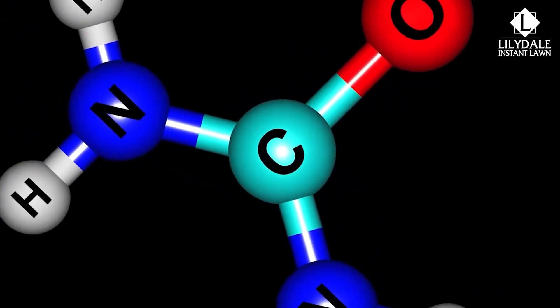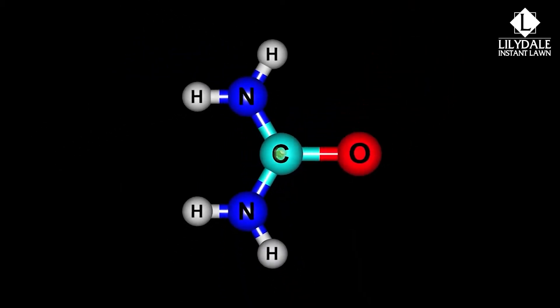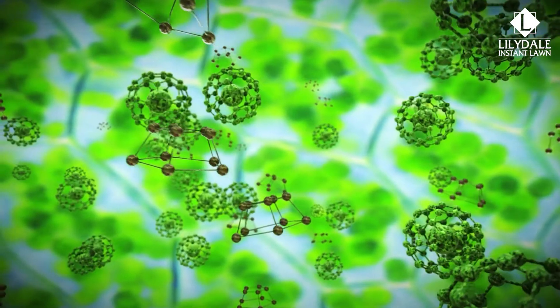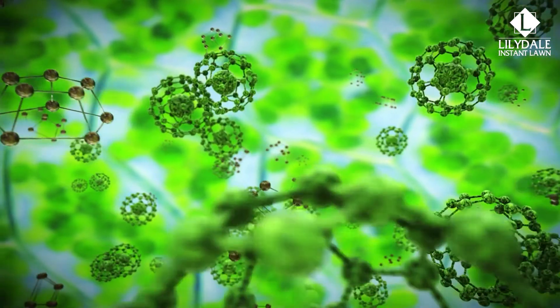The nitrogen in liquid fertiliser is usually derived from urea which can be absorbed through the leaves, so unlike granular fertilisers which require a soil borne reaction at temperature, the liquid fertiliser will give your lawn an instant boost even when the weather is still quite cool.